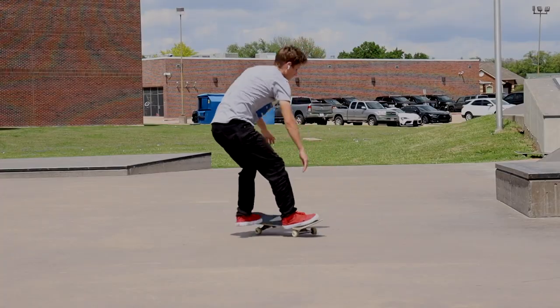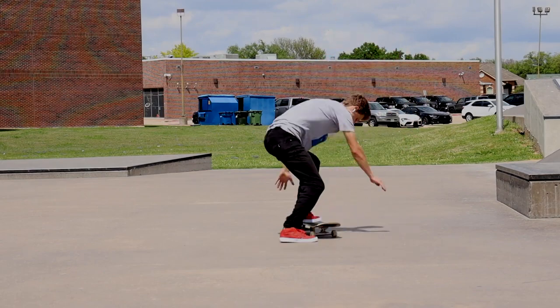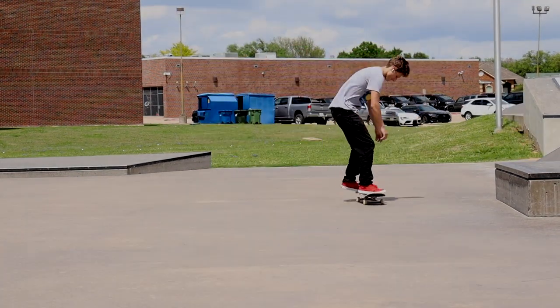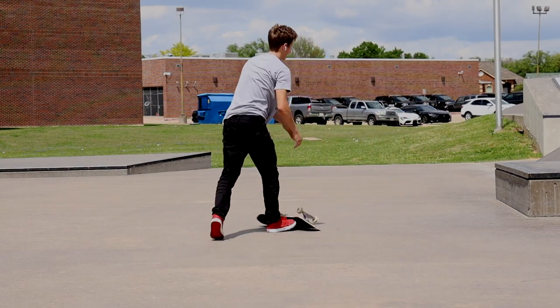Starting with the first one: bringing your front foot that you flick back farther. For some reason, it just made it work better. I don't know if it's because you're supposed to hit a different spot of the board, or I was grabbing too much of the board whenever I had it further up, but bringing it back just made it flip way nicer and cleaner, and less like it would grab onto my foot. So it probably was just the fact that I had too much grip when it was up there and it wasn't hitting the right spot.